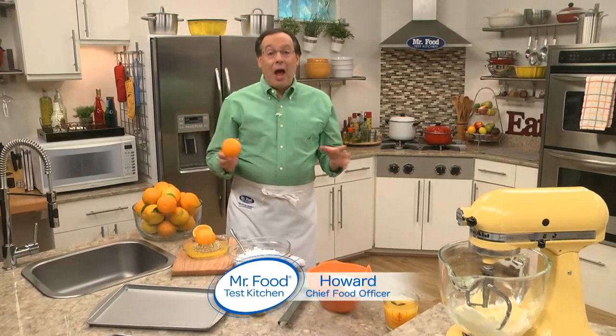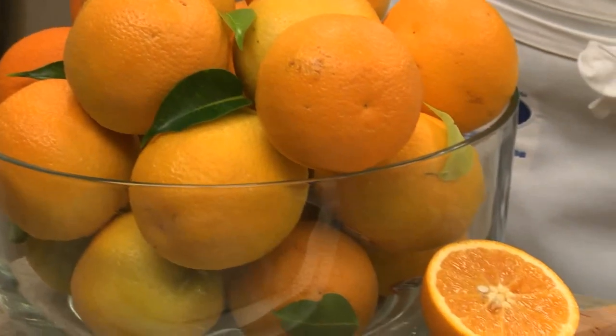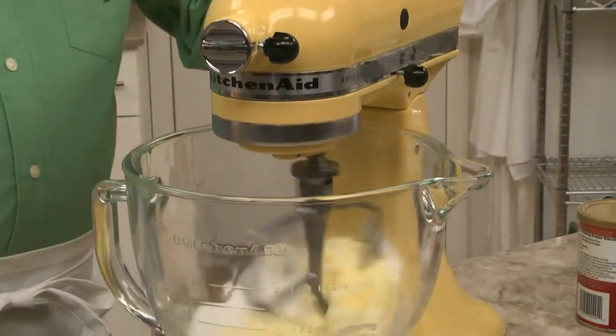The other day when I was at the market I saw that oranges were on sale, so I picked up a bunch and brought them back here to the test kitchen. Each one we ate was sweeter than the last, and besides how sweet they were, having a big bowl of them on the counter was like a ray of sunshine. So let me show you something we came up with — we start by creaming together butter and sugar.